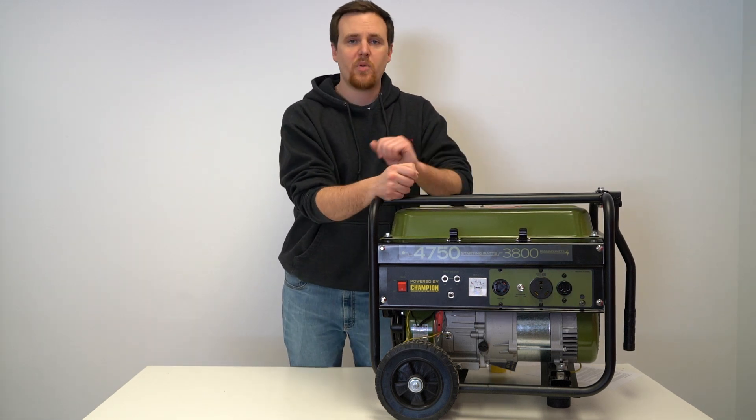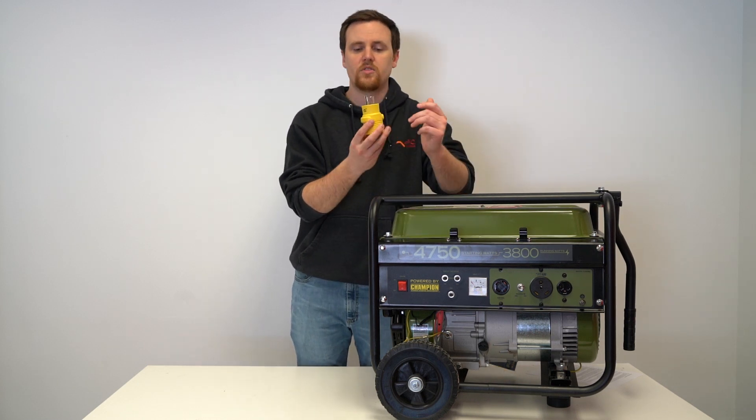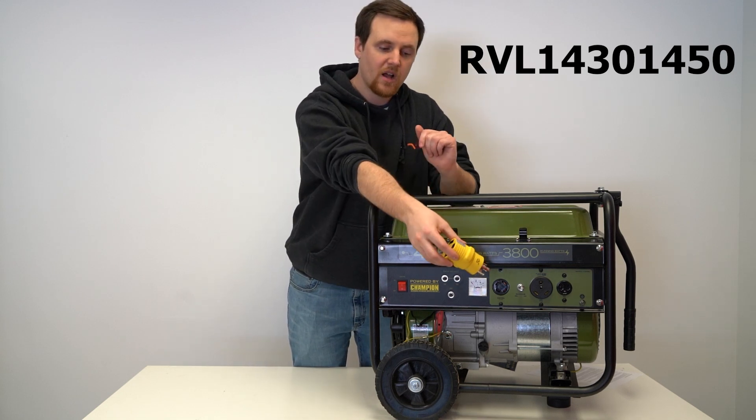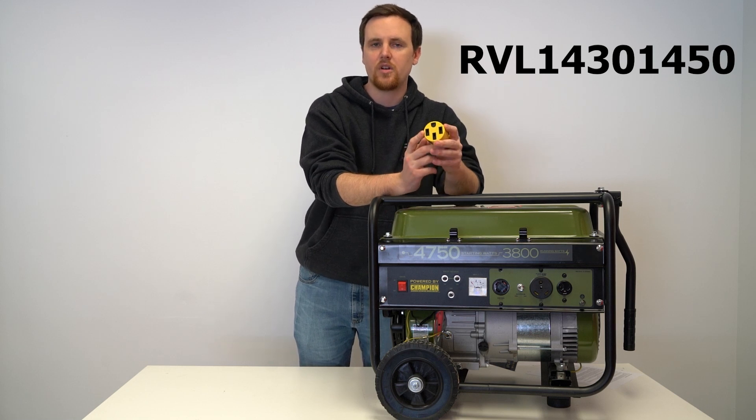If you have a 50 amp RV and decide to use the L1430, we have an adapter for you — the RVL1430-1450. It plugs right into that outlet and lets you connect your 14-50, 50 amp RV plug with it.